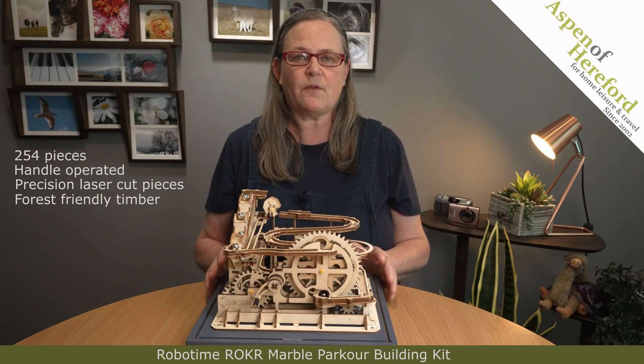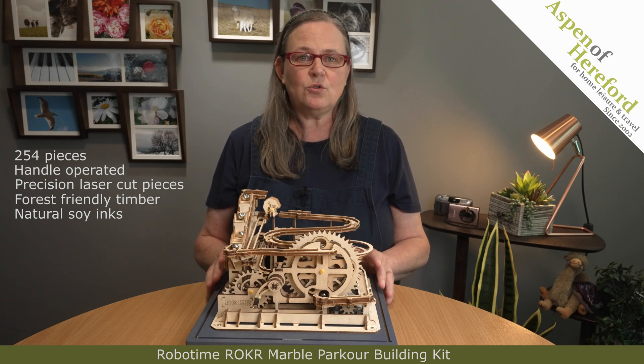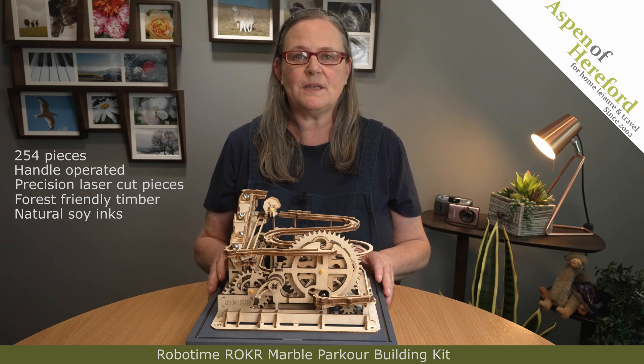All the wood used is forest-friendly timber and any colour used is from natural soy inks. You can also recycle the box it comes in and all the spare bits of wood from after you've pressed out the pieces.